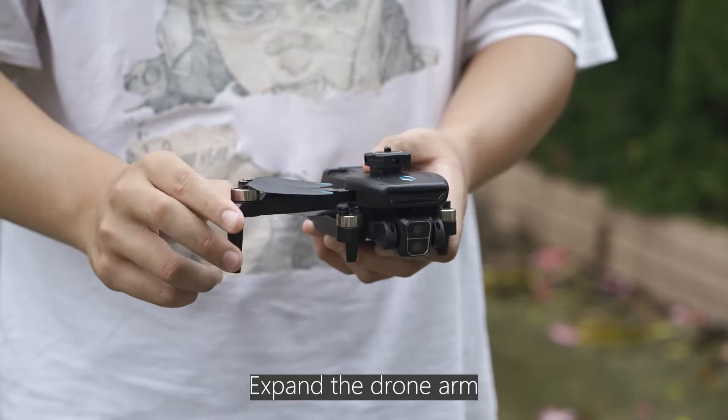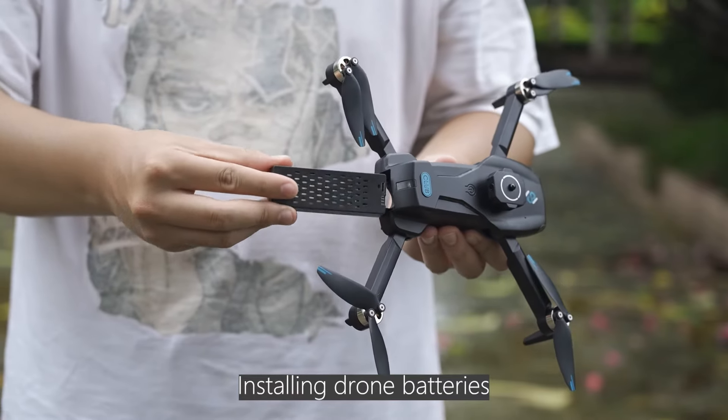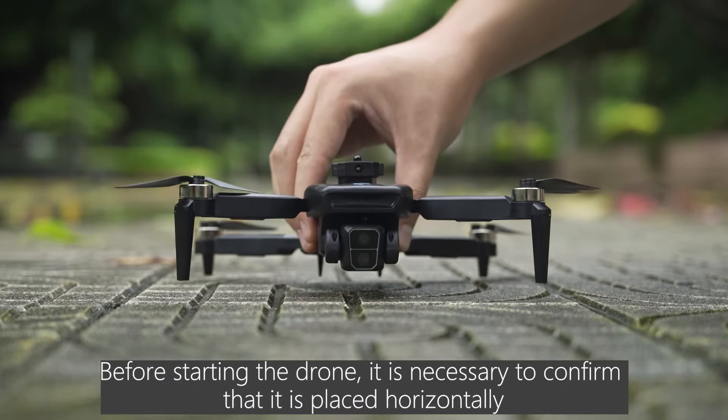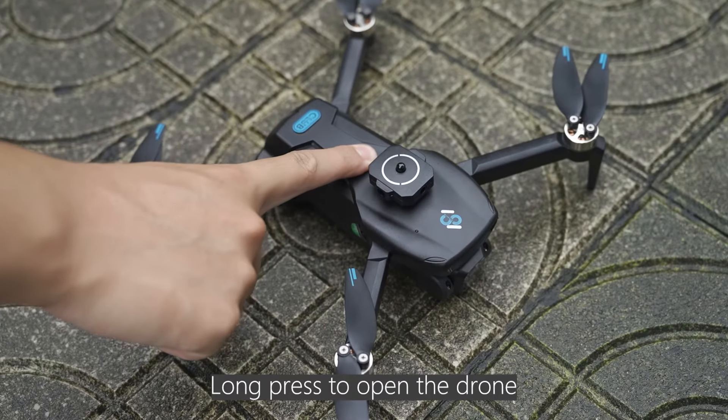Before flight, expand the drone arms. Install the drone batteries. Before starting the drone, it is necessary to confirm that it is placed horizontally. Long press to power on the drone.